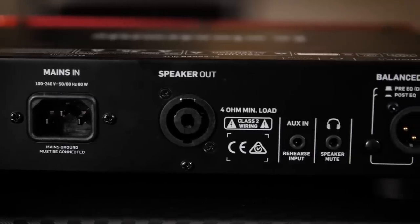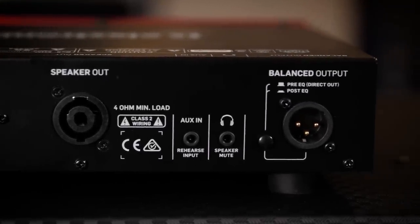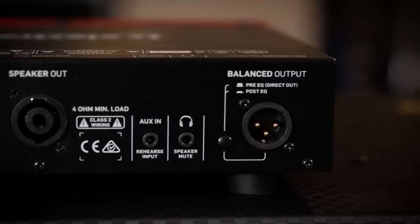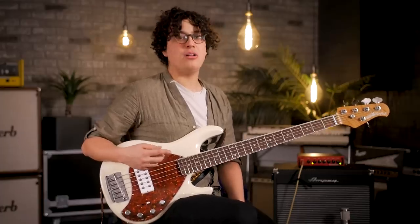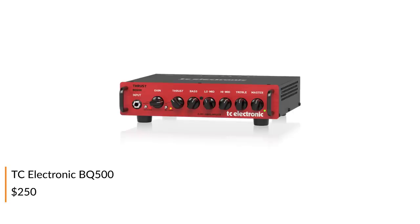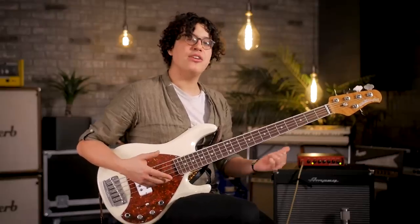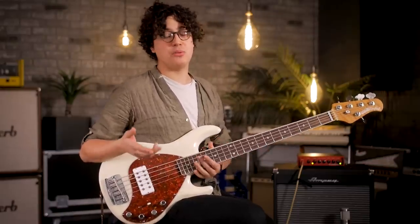We've got a headphone amplifier with some speaker emulation, and lastly a DI out with a pre and post EQ option. In addition to the 250 watt model, there's a 500 watt version of this amp. There's also a couple amplifiers that come with the TonePrint technology, where you design your own sounds or use somebody else's sound. There are some amplifiers where you can actually beam a pedal into the effects section and just have a pedal basically built into your amp. It's pretty cool.